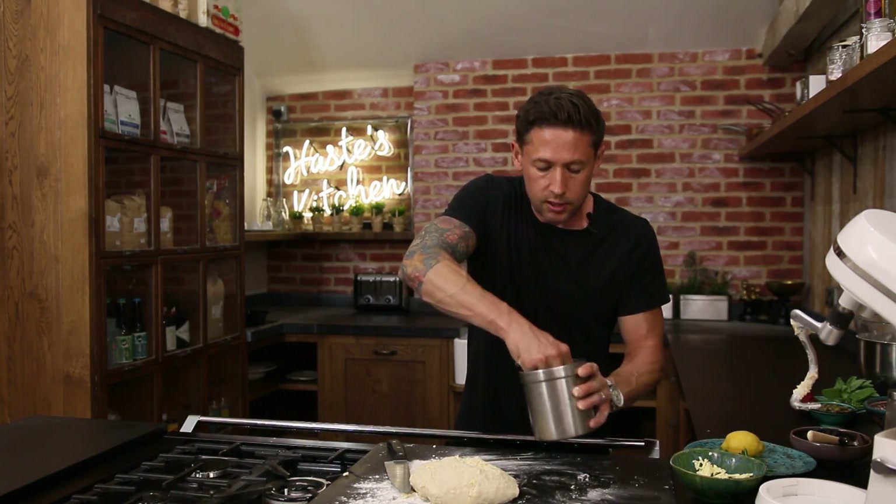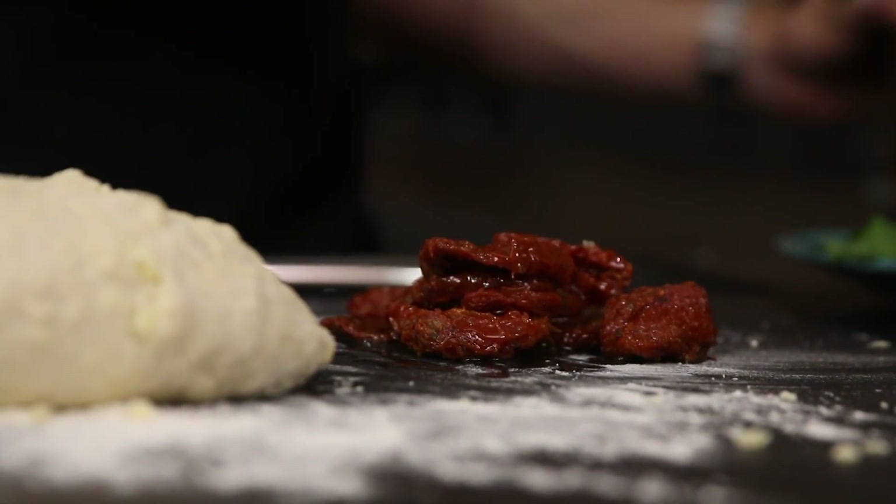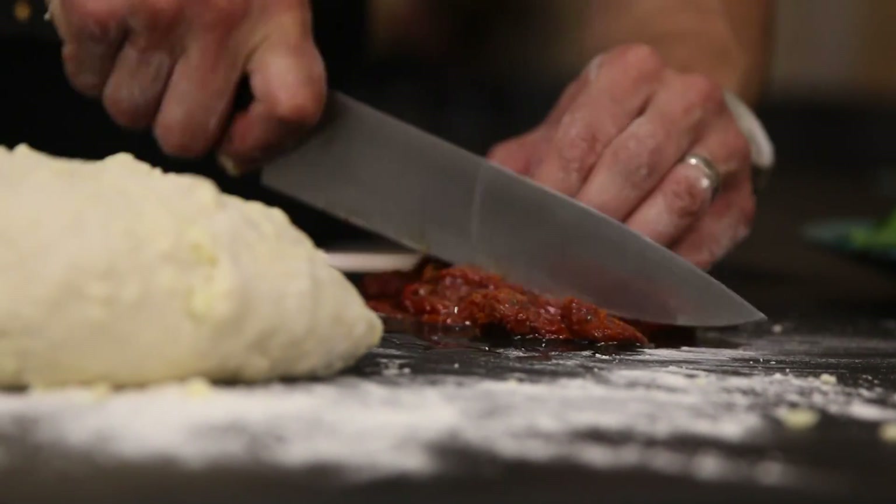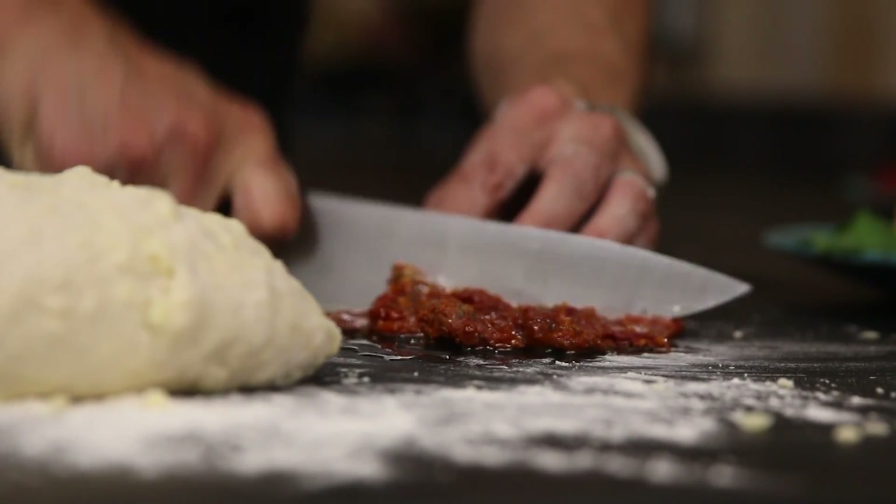Grab yourself a good handful of sun-dried tomatoes — you can keep all that oil in there, it's perfect — and just roughly chop these up.